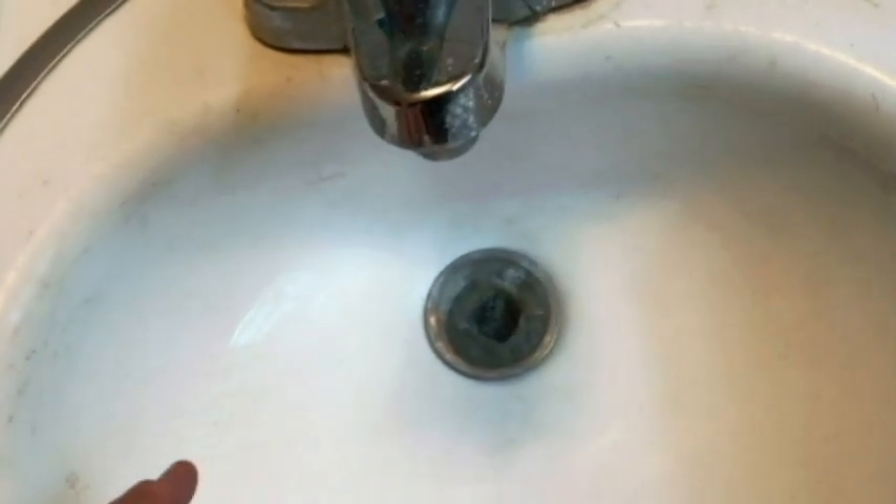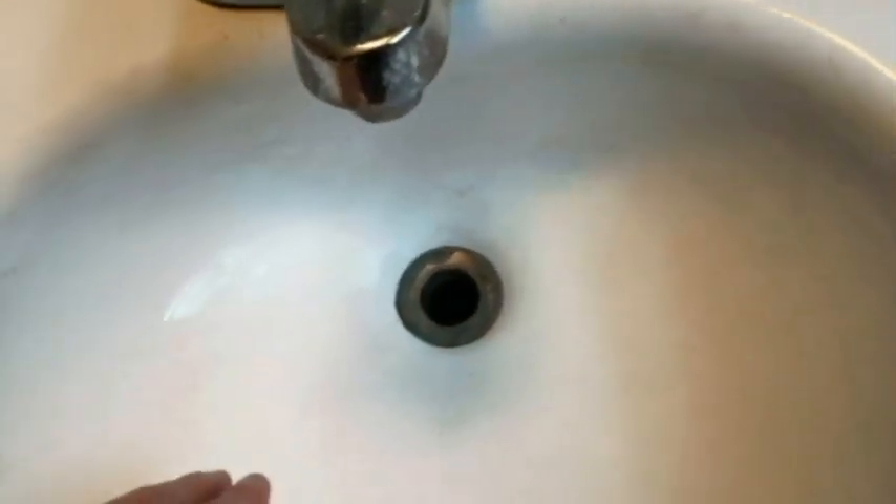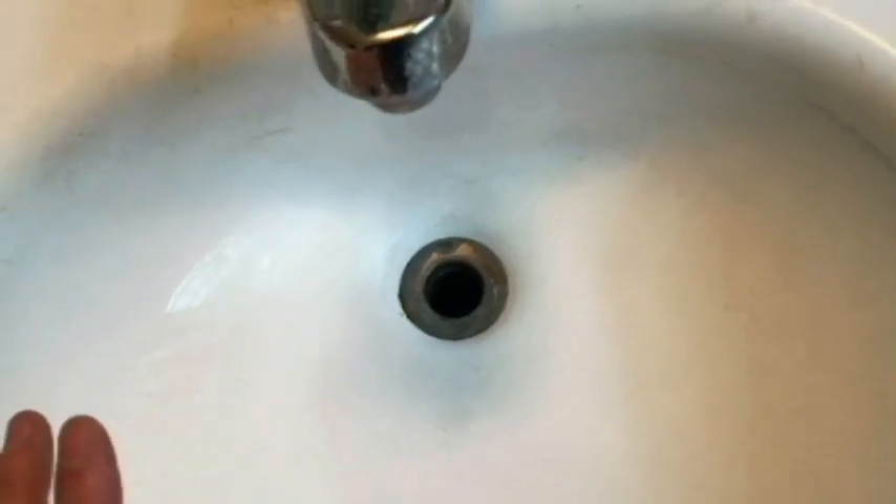What we really want is more of a free-flow of water. So we're going to take this out — it's pretty gross stuff — and we're going to measure the space, the hole there. Then I'll show you the new drain plug that I just got.